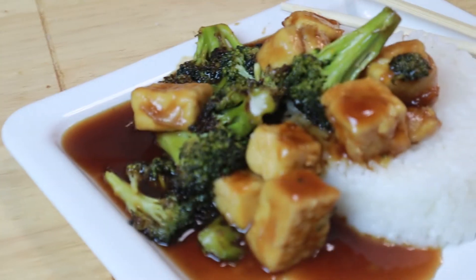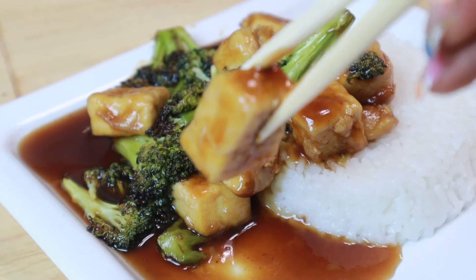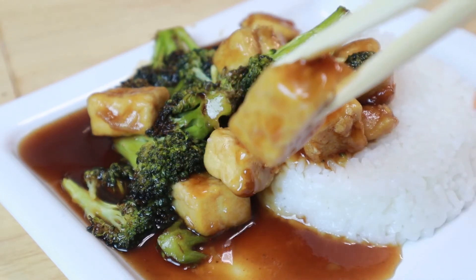Turn off the heat and there you have it — bourbon tofu and broccoli. I like to eat this with rice, but you can always eat this with noodles. Vegan noodles, of course.